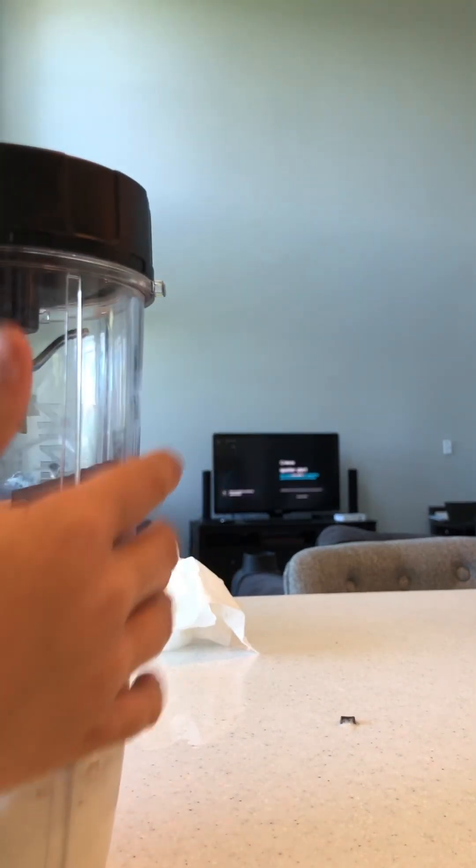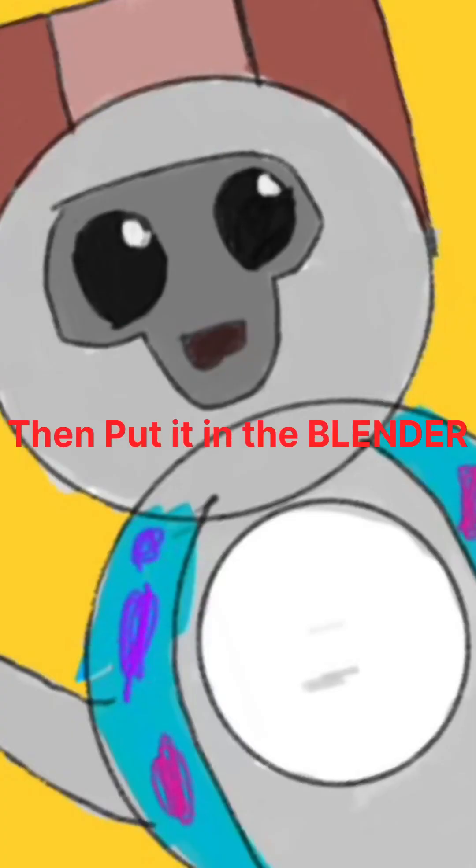Now just shake it a whole bunch, then click the smoothie setting and blend it. I'll play some music while this blends and speed it up.